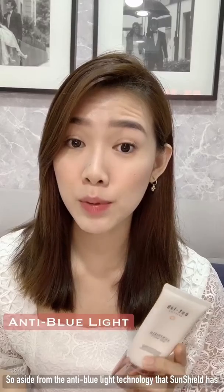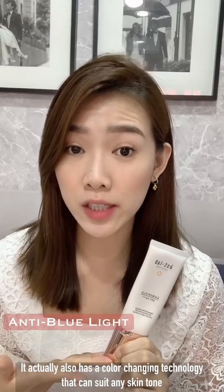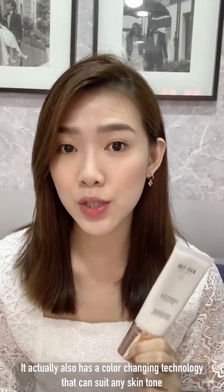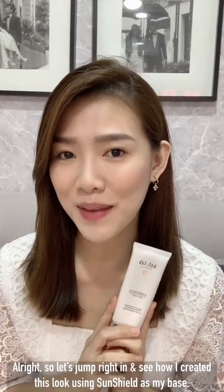So aside from the anti-blue light technology that SunShield has, it actually also has a color-changing technology that can suit any skin tone. Let's jump right in and see how I created this look using SunShield as my base.